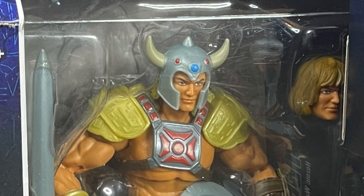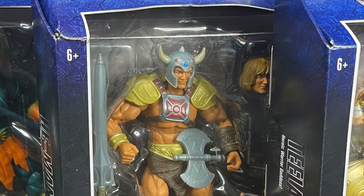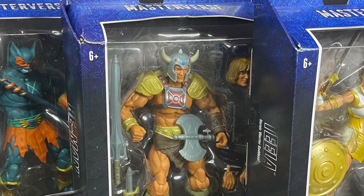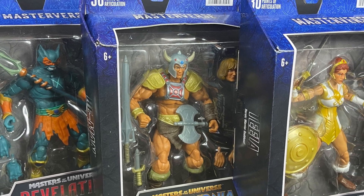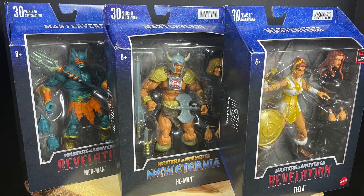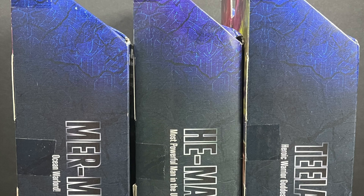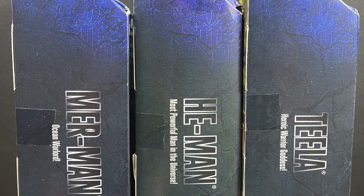Welcome back everyone, Toysha's here and I am back yet again to give you guys another fresh look. Today we are going to be checking out the rest of Mattel's new He-Man Masters of the Universe Masterverse Wave 4. I actually found these — finally. I had Skeletor first and now we've got Merman, He-Man, and Teela.